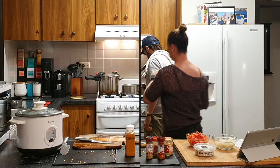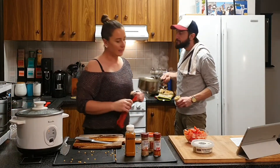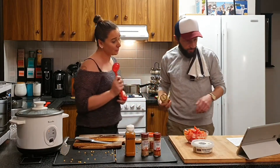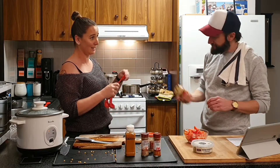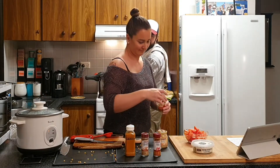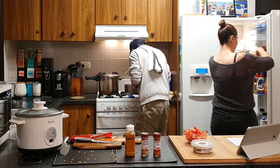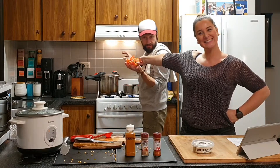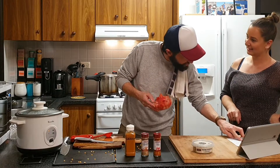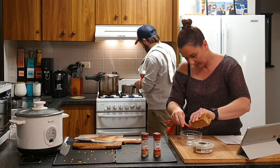The onions are cooking — love that smell! We need one teaspoon of crushed ginger and five or six cloves of garlic. Ginger, garlic, onions — the aromas in this kitchen are out of control!